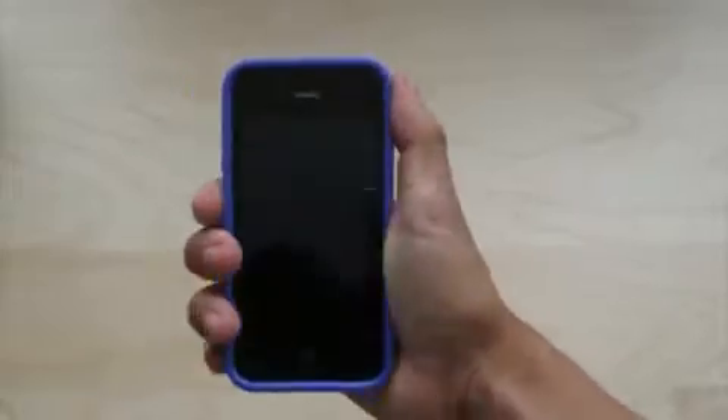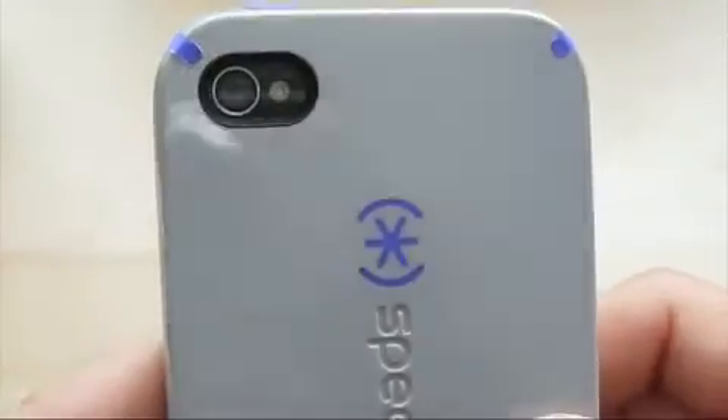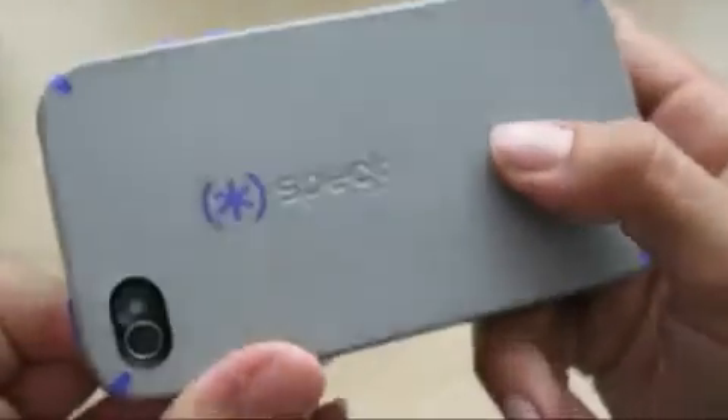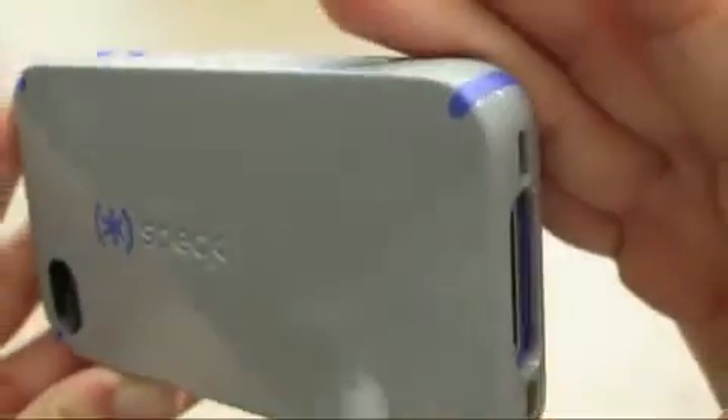It's got a pretty thin profile. It doesn't feel much different than holding the phone itself because it keeps the same shape. It feels really sturdy, like I could drop it and nothing much would happen. You can see the camera cut out — it looks really nice with the flash. It's got the Speck logo. I like the color with the purple and the gray. In this video, it looks like it's blue because there's light coming from my window messing up the camera color, but it is indeed purple. I'll have a link to pictures so you can see that it is actually purple and not blue.